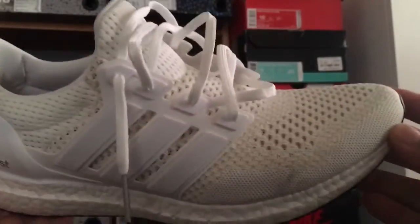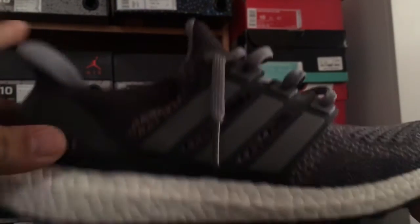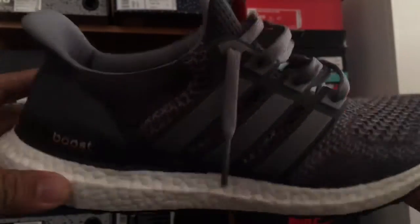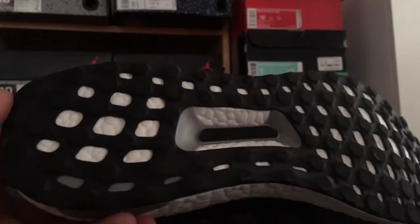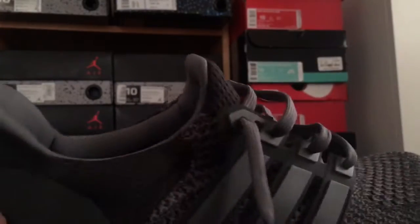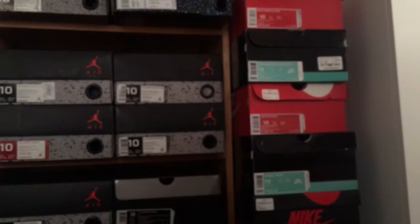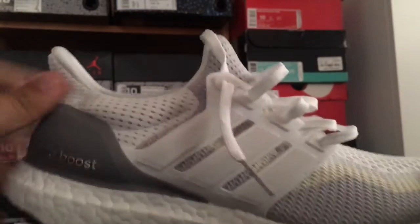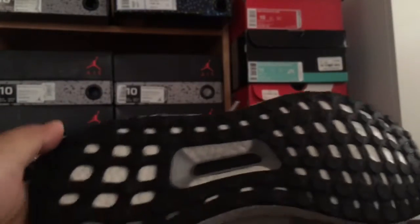Next one right here is the mystery gray — really sick ultra boost. I wore them once and they got a little dirty, but yeah, that's another one. The mystery gray is really dope. Let's go to the next one — the off-white gradient, really dope as well.